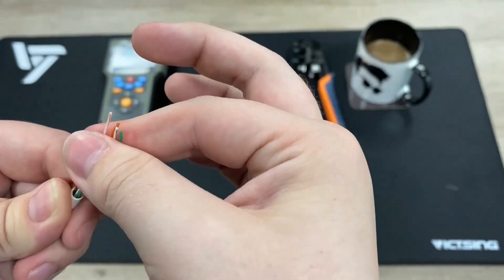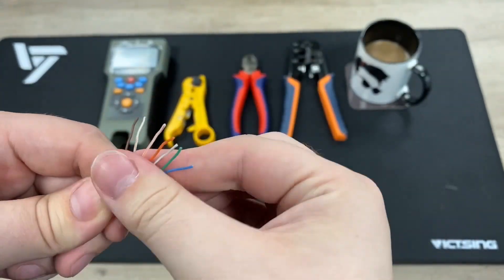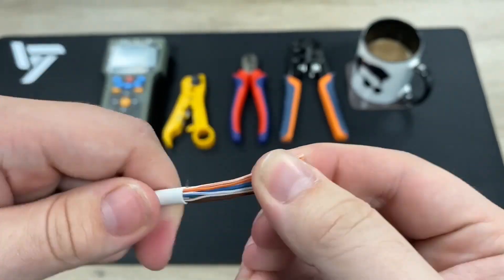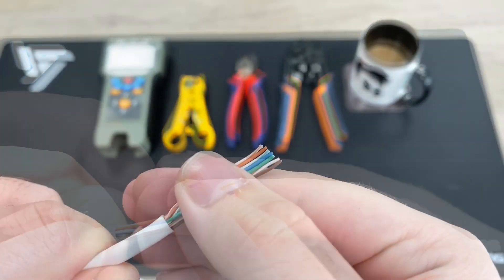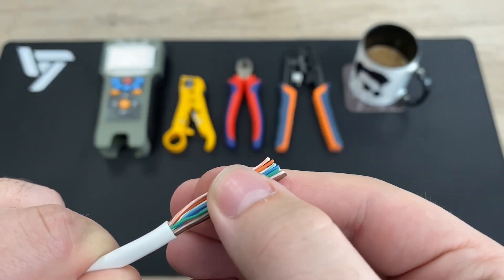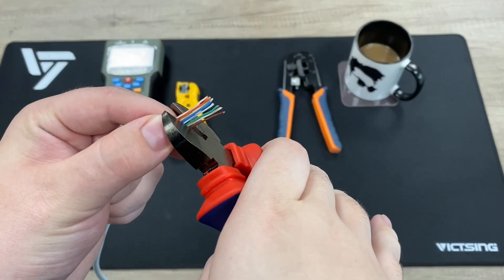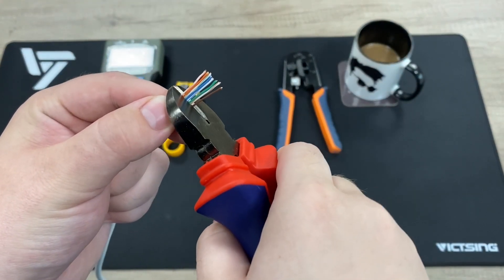The standard RJ45 order — repeat it with me: stripy orange, solid orange, stripy green, solid blue, stripy blue, solid green, stripy brown, solid brown. Once you've got them all aligned, do a little snip to make sure they're all the exact same length, because once you untwist them they'll all be slightly different lengths.